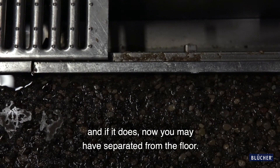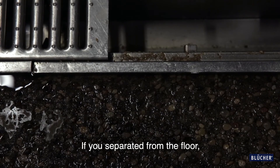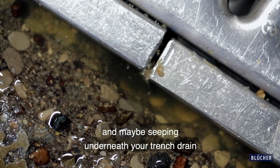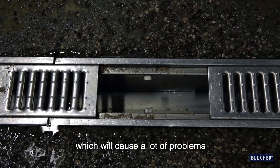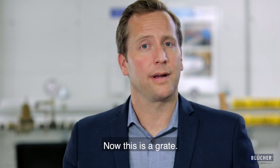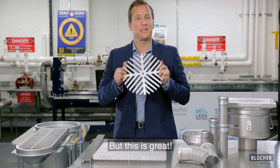And if it does, now you may have separated from the floor. If you've separated from the floor, then you'll have additional water pooling and maybe seeping underneath your trench drain, which will cause a lot of problems and potentially require a replacement. Now this is a grate, but this is great.